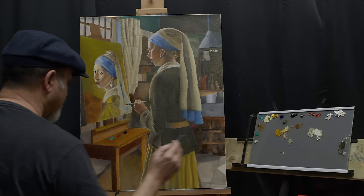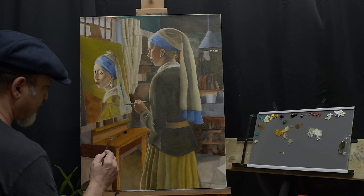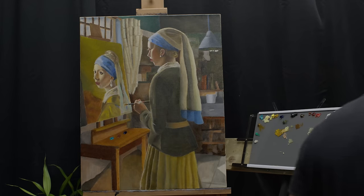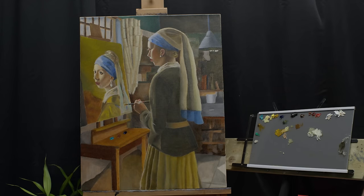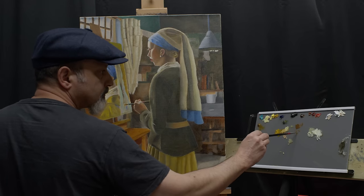One of the challenges that I encountered in my painting is to bring the focus to the characters. A possible technique to achieve that is to increase the chroma of the characters while decreasing the chroma in the background. It is also important to lower the value of the background relative to the characters.